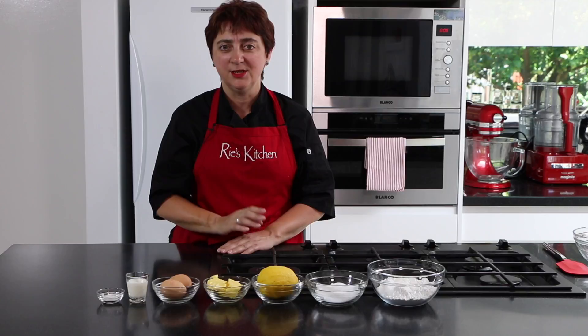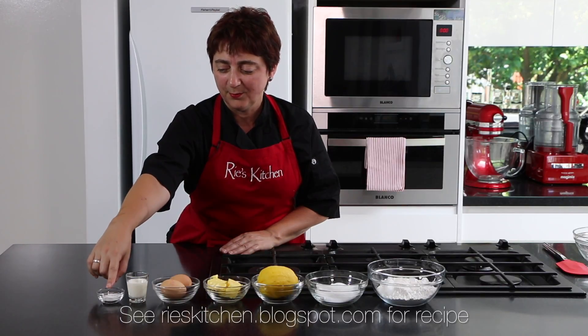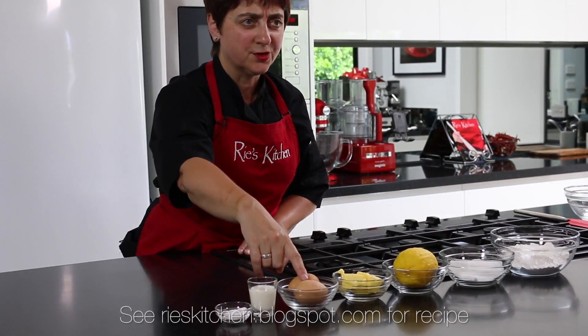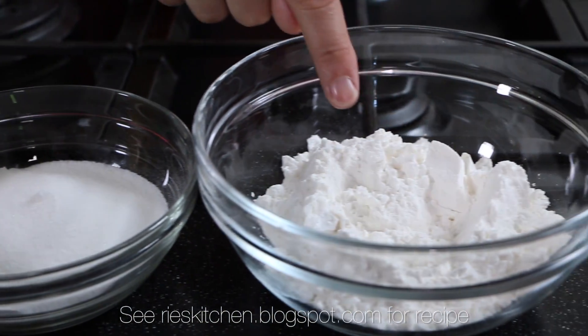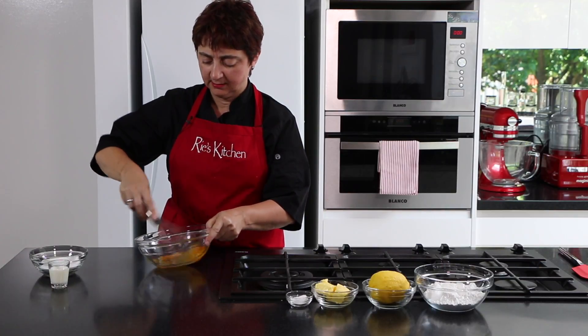For all the ingredients and the full recipe check out my blog on the link below. Today we start with baking powder — gluten-free of course — milk, eggs brought to room temperature, butter, lemon, caster sugar, and gluten-free plain flour.